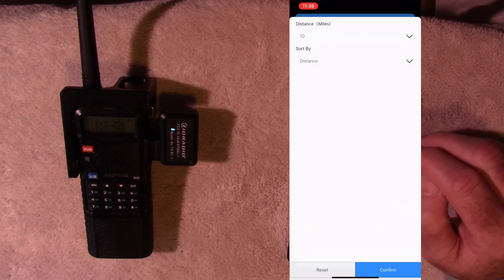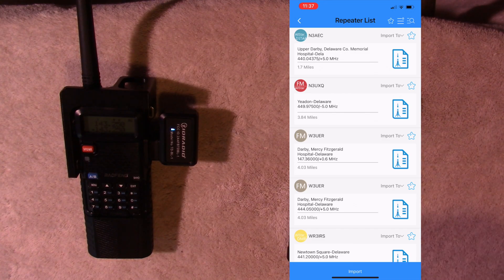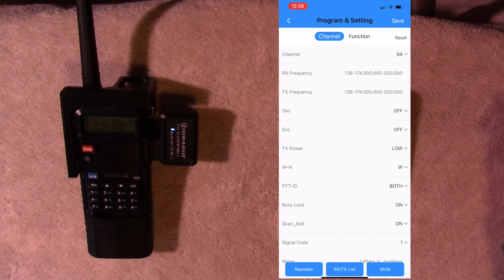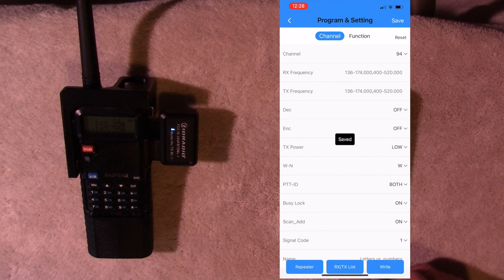And here is that list. Most of these repeaters are already programmed into my radio. If they were not, I could hit the import button at the bottom and import all of them, then transfer them to the radio. Let's look at exactly how we transfer data to the radio. Before we try to write data to the second radio, first I want to show you how to save the data you just downloaded from the first radio. Select the save button at the top right-hand corner and it will bring up a dialog box. I'm going to enter the file name October and hit confirm. Now later, when we need to get that file, it will be there.